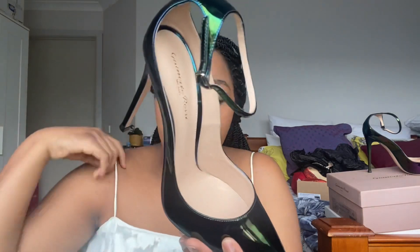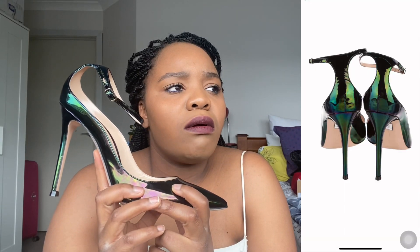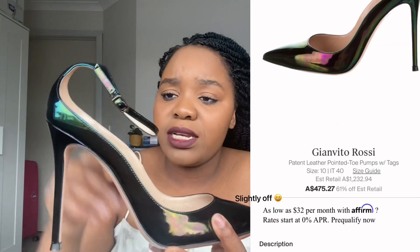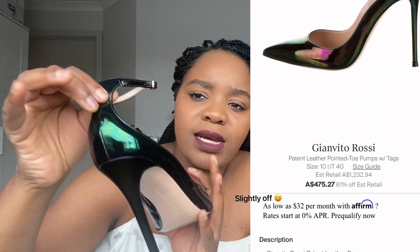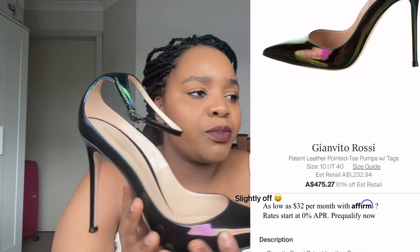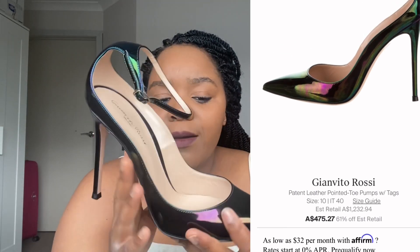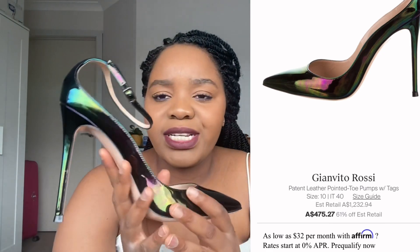Let's go systematically. I got these from The RealReal secondhand and they hadn't been worn. I'd say they were about $350 on sale — I can double-check and put that in the description. That's the secondhand price; I'm not sure what the retail price is, but I'll put it up if I can find it.